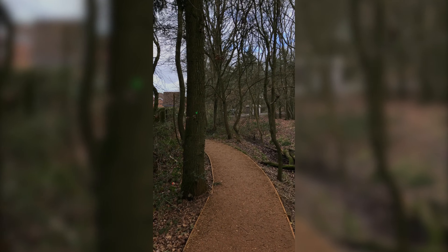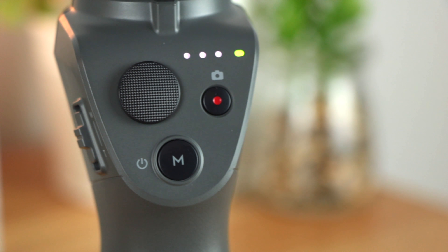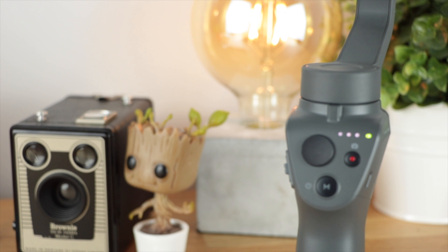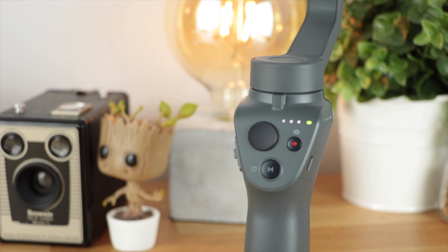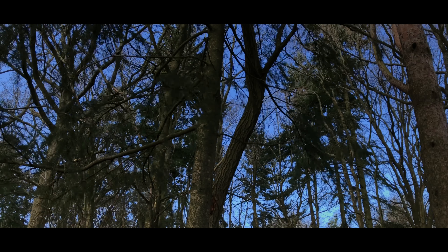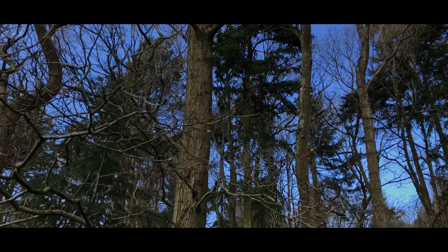There's a ton more in regards to features and functionality within the DJI Osmo app, but I'm saving that for my full cinematic video, so leave a thumbs up below if that's something you're looking forward to. You've got a ton of different modes including motion timelapse, hyperlapse, and standard timelapse, which look really awesome — I'm really looking forward to showing you guys.